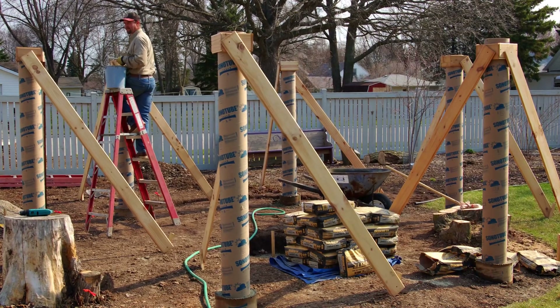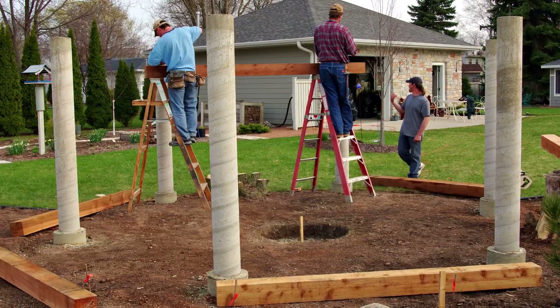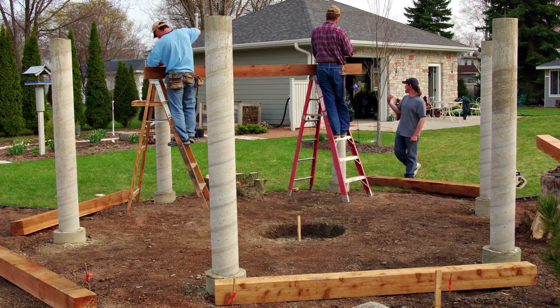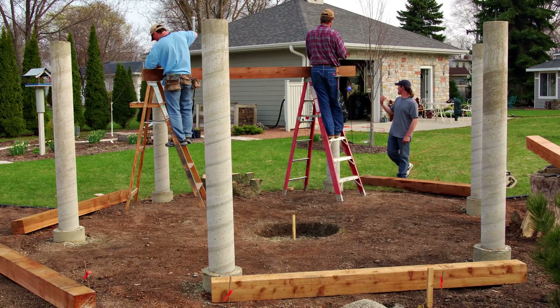The wood and bracing keeps them stable and plumb during the concrete pour. The cardboard tubes are removed and 6x6 cedar beams are placed on top of the columns.